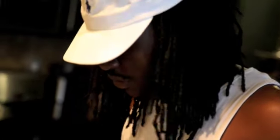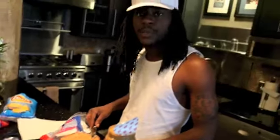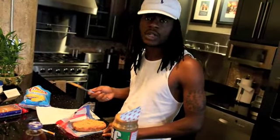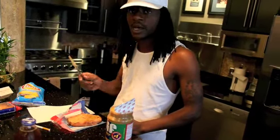Shout out to Martha Stewart. I sent her a recipe and she sent it back. I'm just gonna keep pushing. I've been trying to break into this cooking shit for a long time. I got the crazy noodle recipe coming up on the next blog.